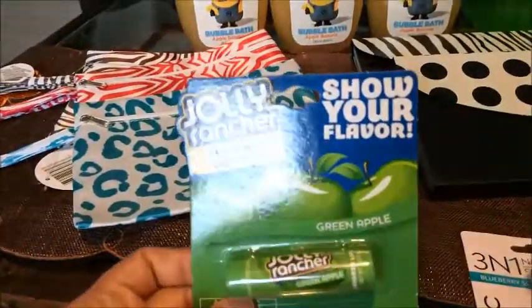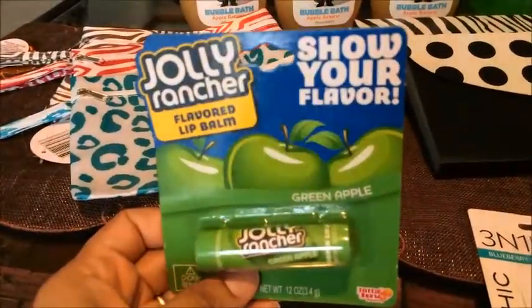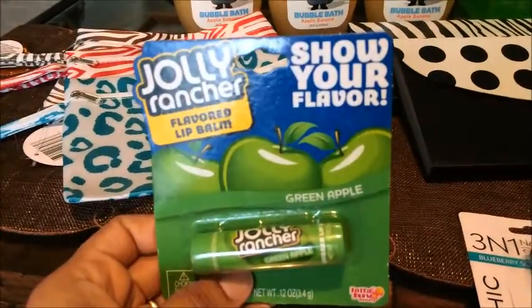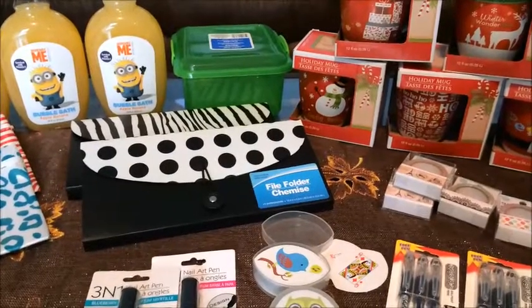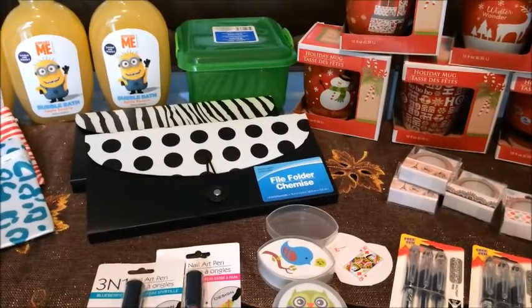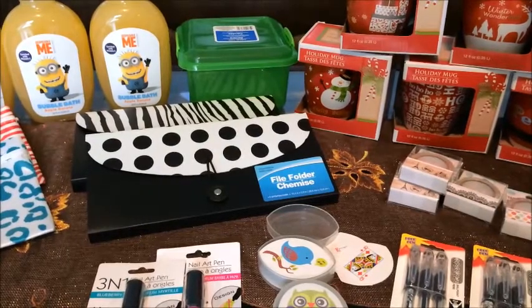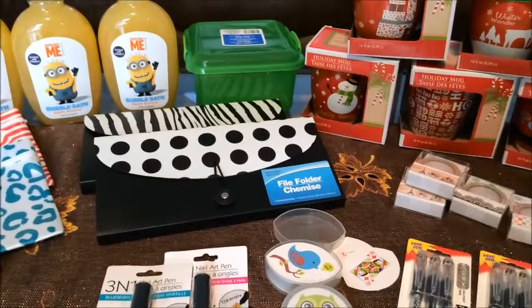I found this Jolly Rancher and bought it for myself because I love Jolly Ranchers — Green Apple is my favorite. Hey guys, that's the end of my Dollar Tree haul for today. I'll link the two Dollar Tree walkthroughs I did earlier today with Matthew in the description box. You guys have a wonderful day and I'll see you soon, bye!